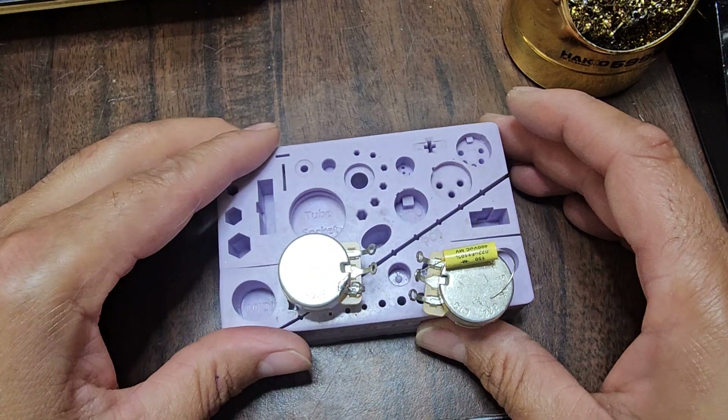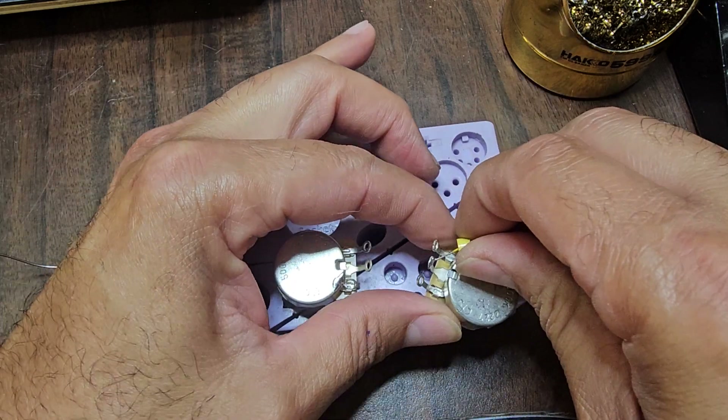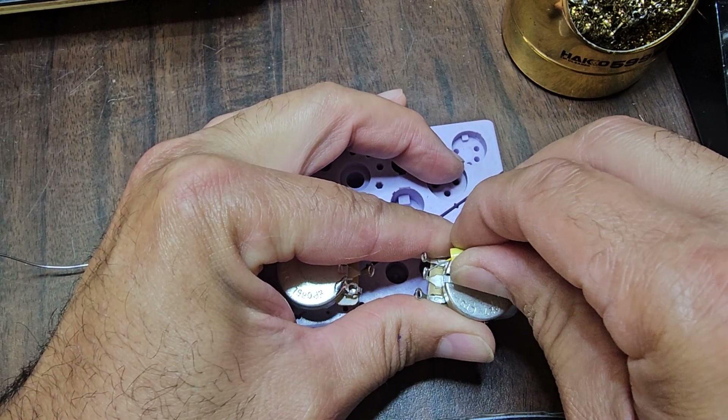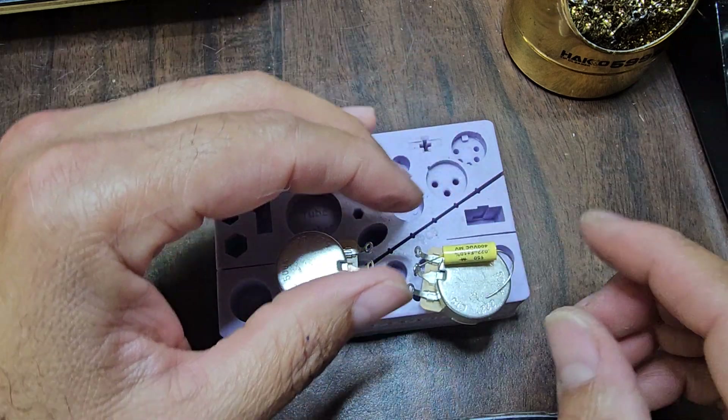It has to be shiny, because if it's not shiny — let's see. Yeah, it's not going anywhere. Look, see how that's flexing right there? It's fine. Don't worry about it.